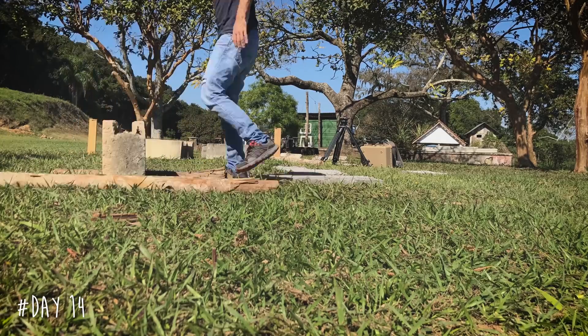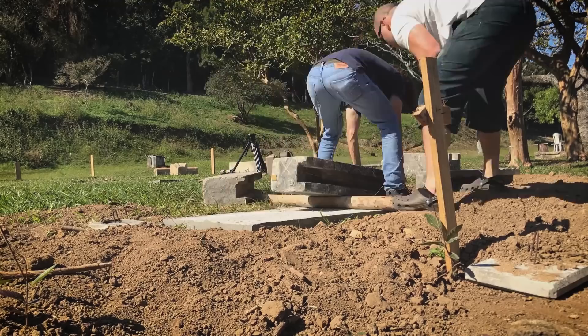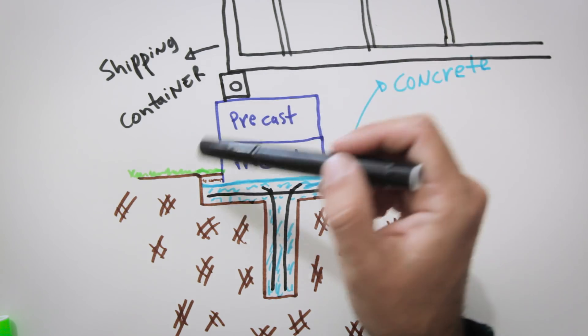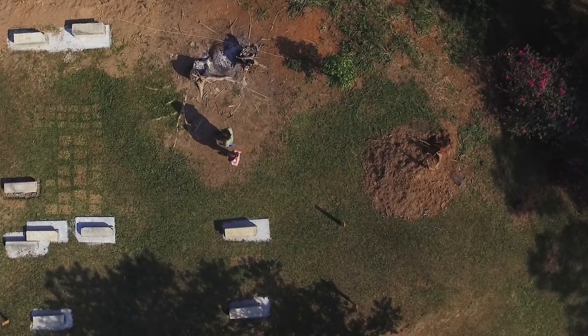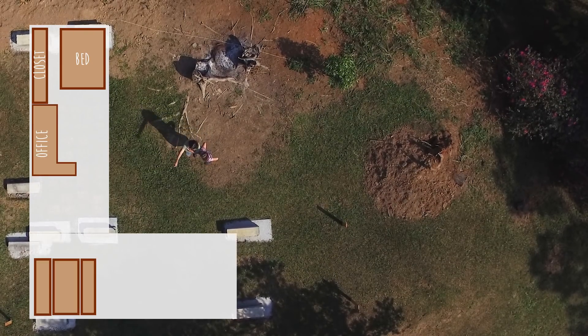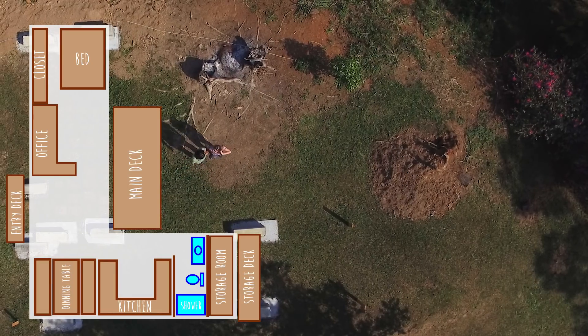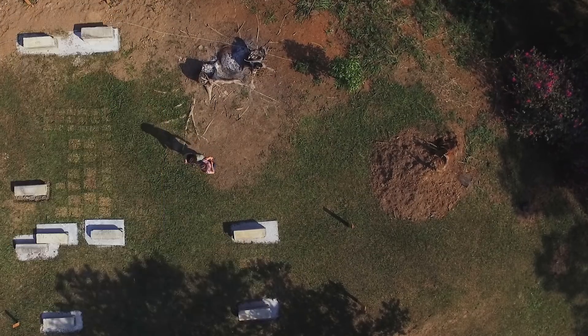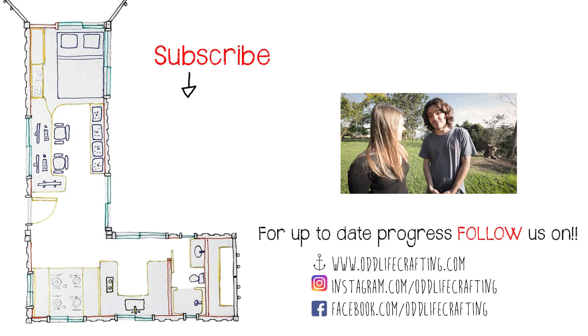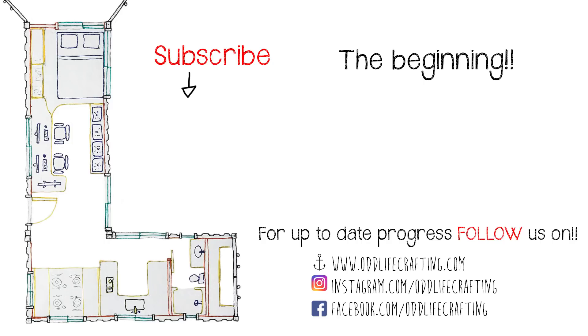I don't know if it was possible to understand 100% of the solution we used for the container footings, so I hope this drawing helps. This is how it will look — in the end, all we're gonna see are the precast footings and the containers on top. I guess now we just need to be patient and wait for the containers to arrive. See you guys next Monday. Today is day one — we don't know what we're doing and we have English problems already.